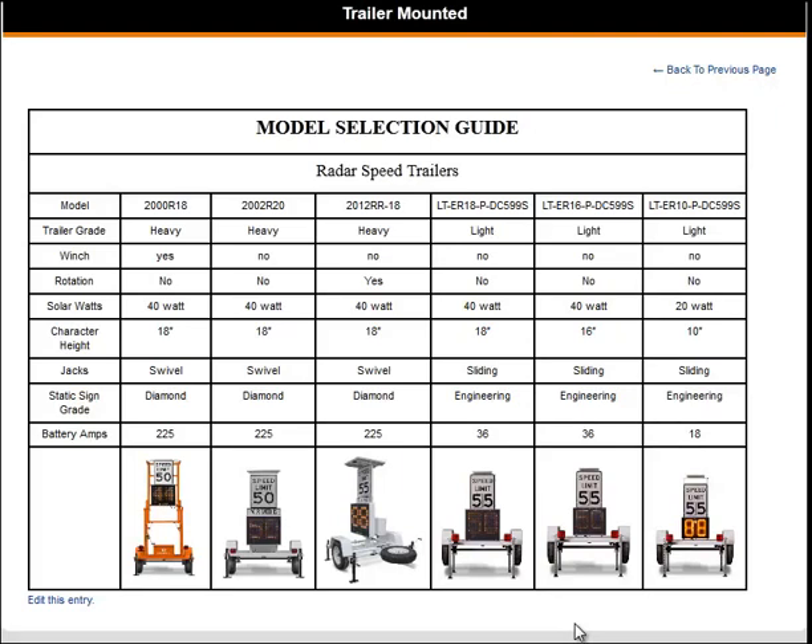The differences between these last three are the solar watts, the character height, and the battery amps. The LT-ER18 and the LT-ER16 both have solar watts of 40, while the LT-ER10 has a solar watt of 20. All three differ in character height, which is the difference between the top of the digit and the bottom of the digit. The LT-ER18 has a character height of 18 inches, and the LT-ER16 has a character height of 16 inches.